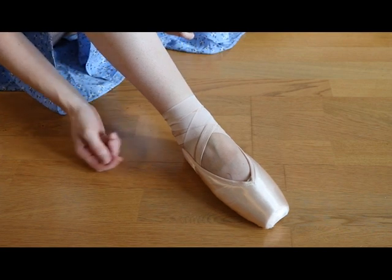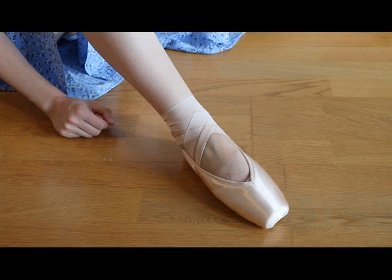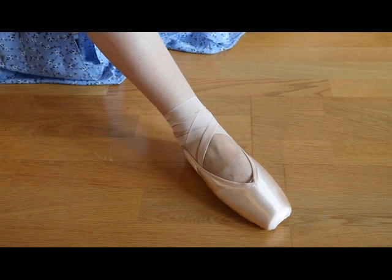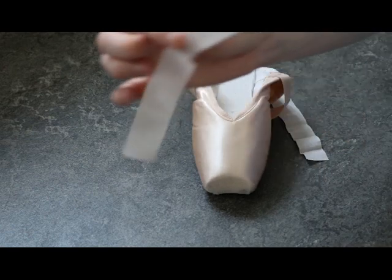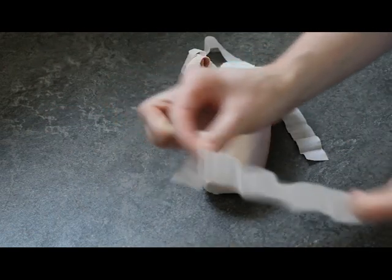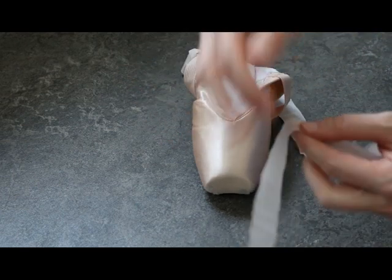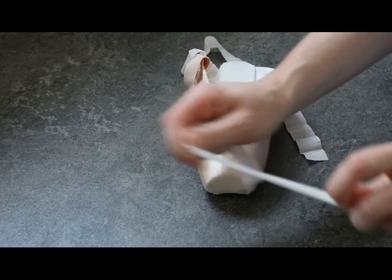You can also choose to wrap it around again, but then you need more ribbon. Now I'm going to show you how you sew your ribbons so you can actually do the loop tying. Before you start sewing, you must make sure that you have stretchy ribbons — this will not work with normal ribbons. You can't basically pull them around your foot, so stretchy ribbons are a must-have.